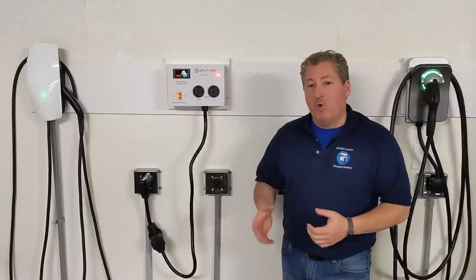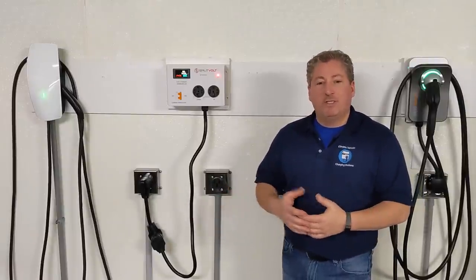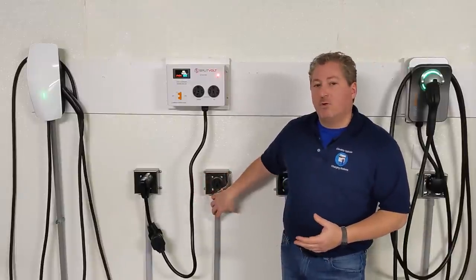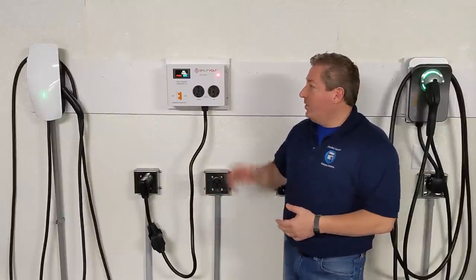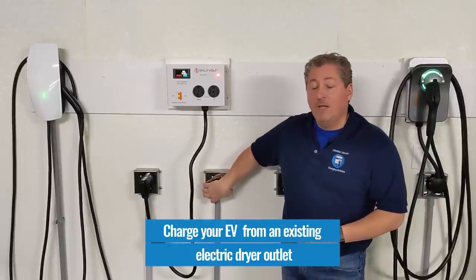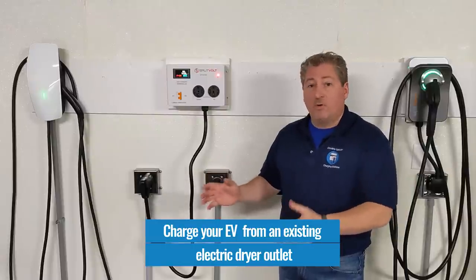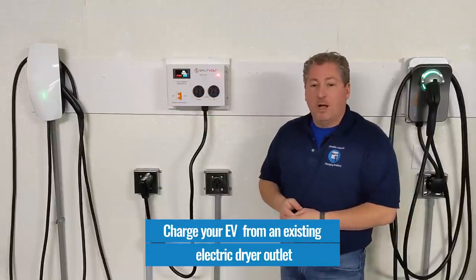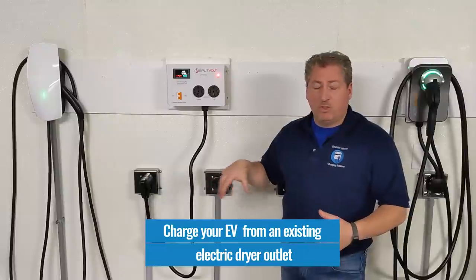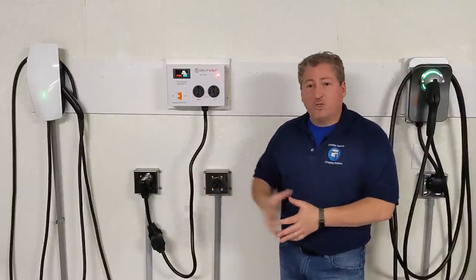But the main reason this was invented is to save EV owners money and make home charging less painful. Many people get an EV to save money, and electric fuel costs a lot less than gasoline. But if you have to spend thousands of dollars to install a home charger, a lot of those savings go out the window. SplitVolt came up with this device to let EV owners utilize an existing 240-volt outlet — like one used for an electric clothes dryer — that's located in or near their garage.